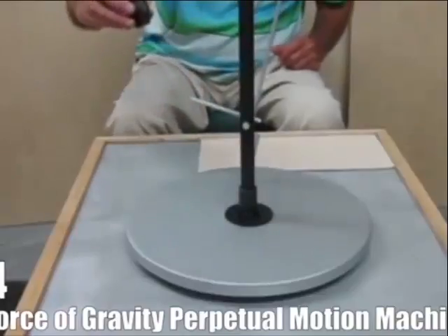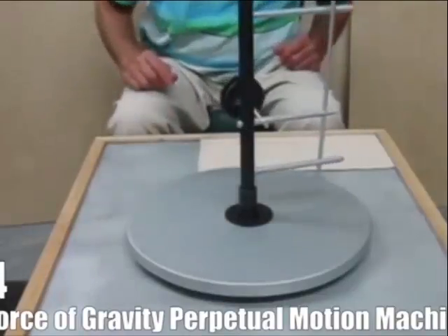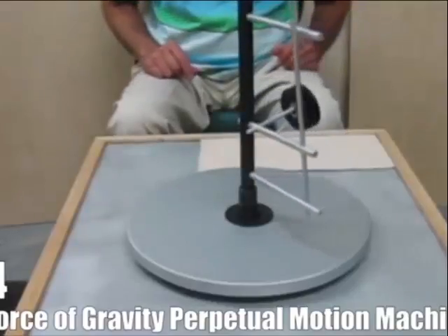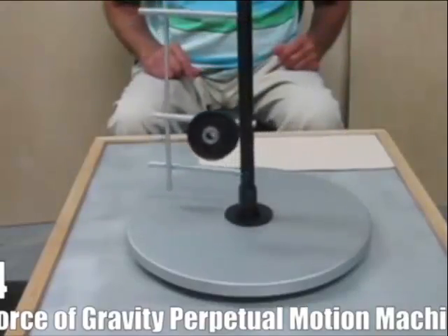A writer at Wired analyzed this specific video and believes there are hidden motors in the machine. If there aren't, then he believes the spin is caused by angular momentum and torque — meaning it would spin for a while, but not perpetually.